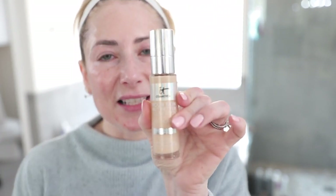For today's foundation I'm going to use the IT Cosmetics Your Skin But Better Foundation Plus Skincare in shade Fair Neutral 11. I'll use the same kind of brush but two separate ones so I don't cross contaminate — my favorite foundation brush of all time, the BK Beauty 106.